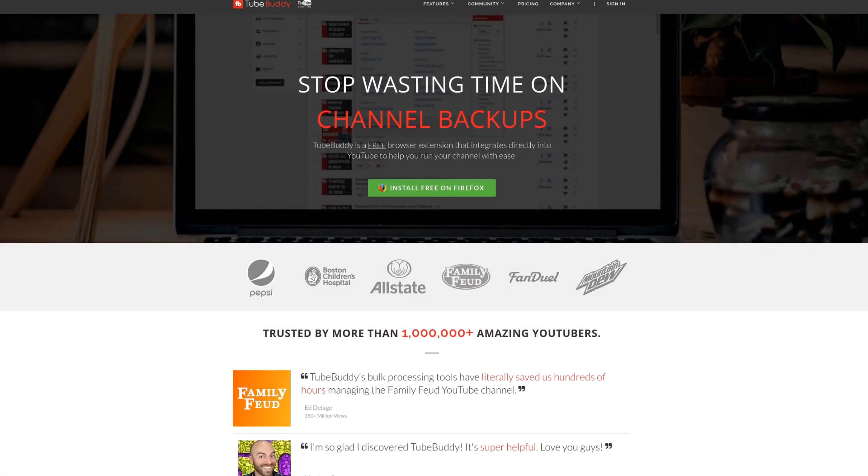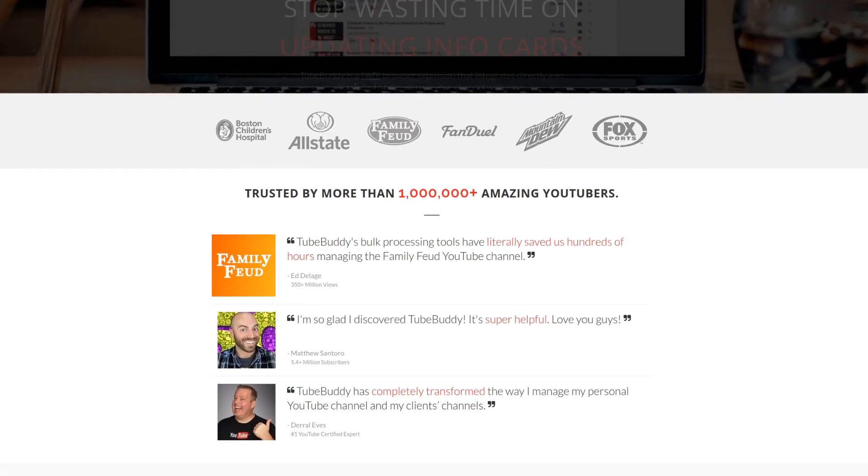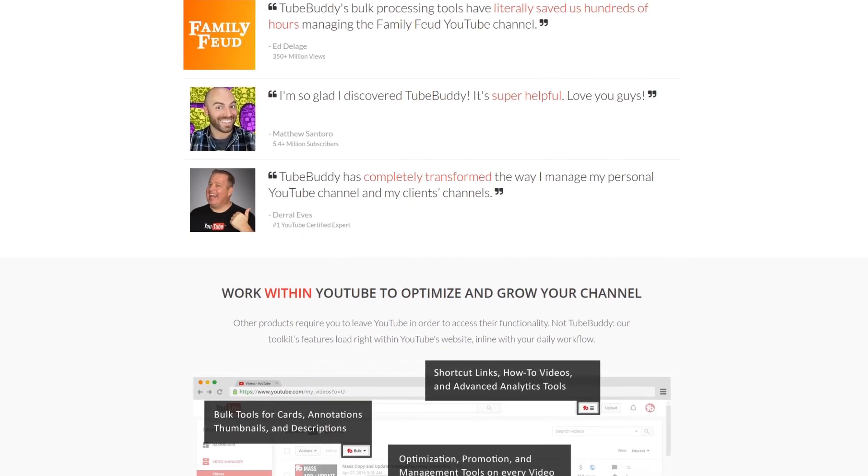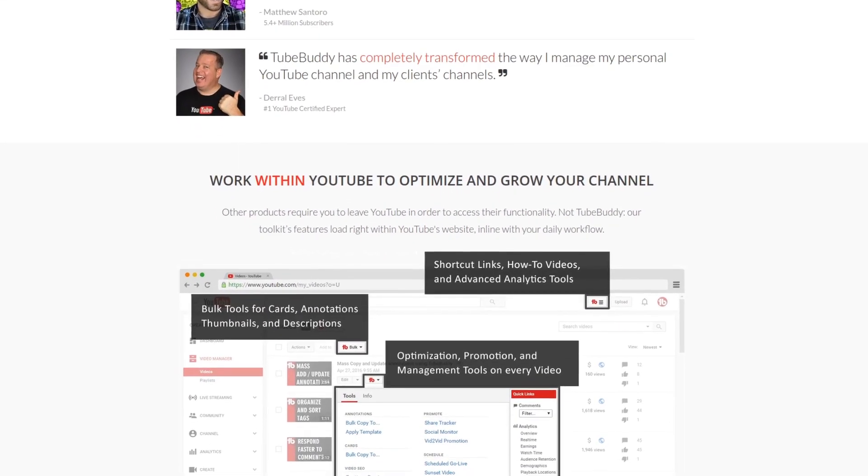For serious YouTubers, check out TubeBuddy, the premier tool — news at geekoutdoors.com. Get more done today by checking out the affiliate link in the description area below.